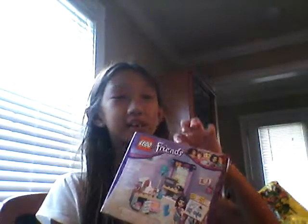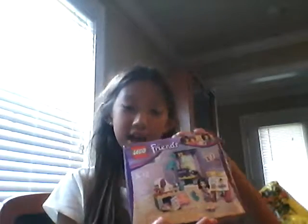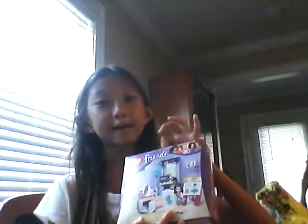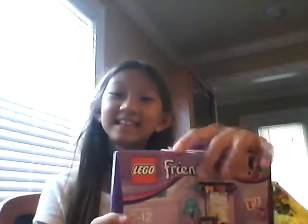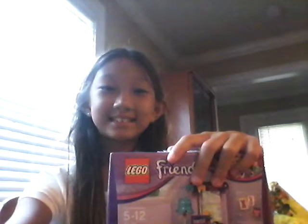But before I do, I have to tell you — I didn't get this from normal stores. I got this from Legoland in Florida. And so look, I didn't even get rid of this bag. Alright, so I can't wait to open this. Let's get started.